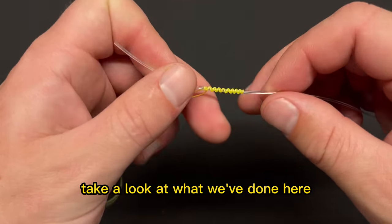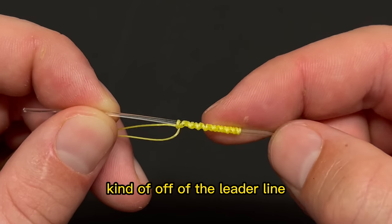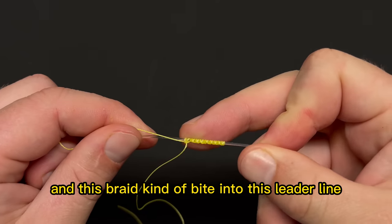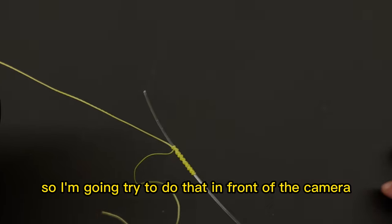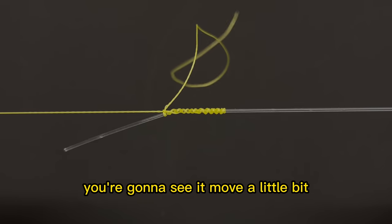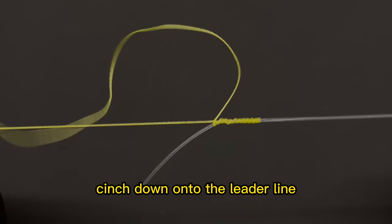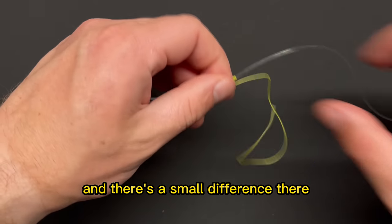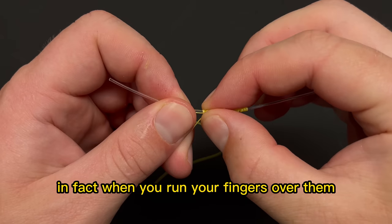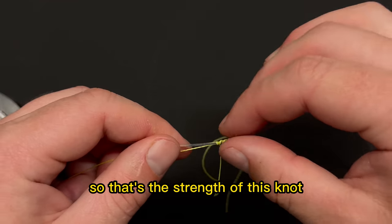Note how far off the leader line the wraps lay before tightening — as you pull these together you'll see the wraps tighten down and the braid bite into the leader line. I'm going to do that in front of the camera so you can see it happen. As I give it pressure, watch those wraps cinch down onto the leader line. They are now really tight against the leader — when you run your fingers over them they feel almost hard because they've dug really hard into the leader. That's the strength of this knot.